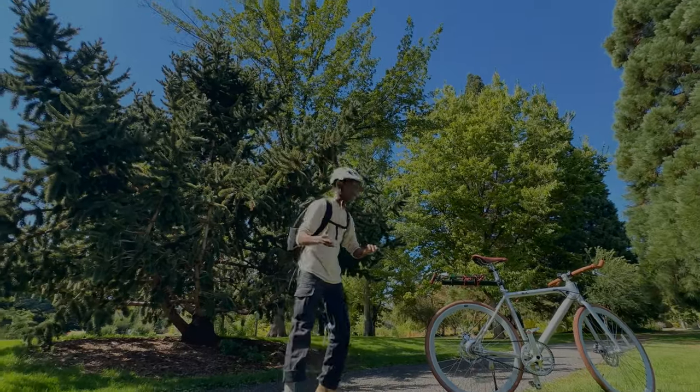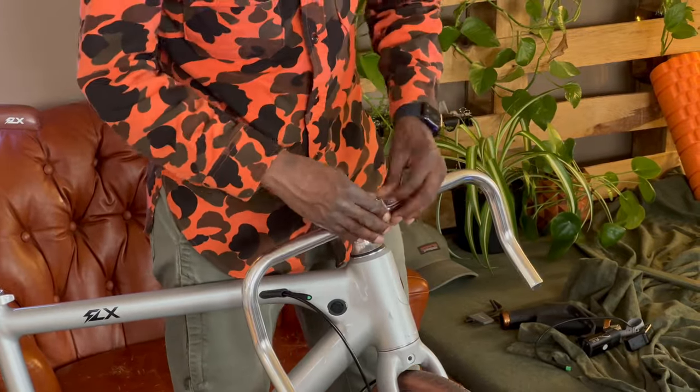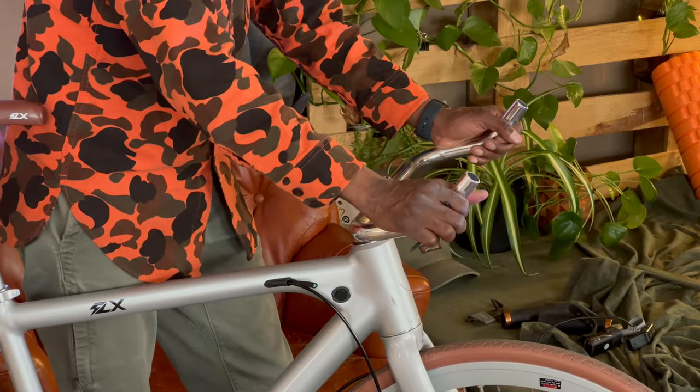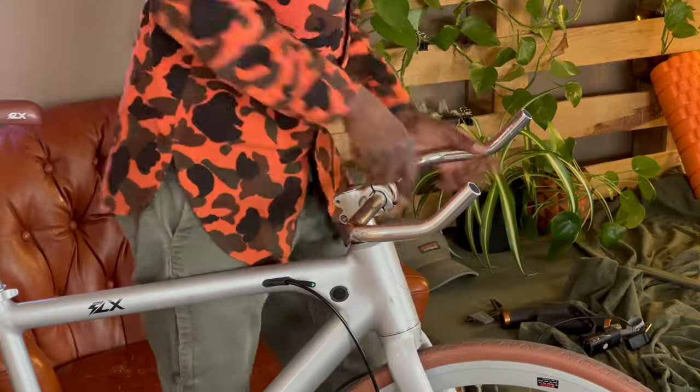First thing you have to do is source your handlebars. Make sure you find the right gauge for your stem — that gauge number is written on your stem. Make sure you find that number before you purchase your handlebars, otherwise if you don't get the right number it won't fit.